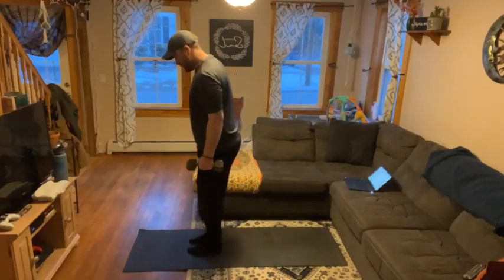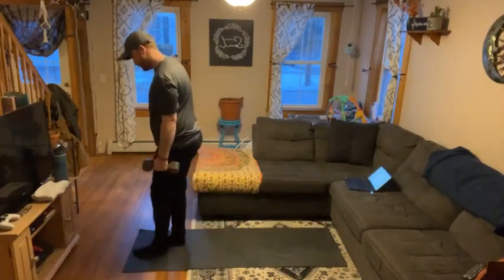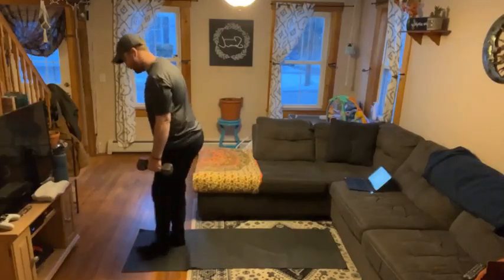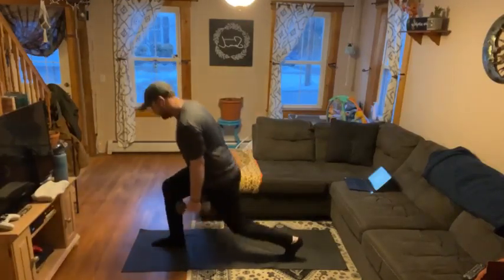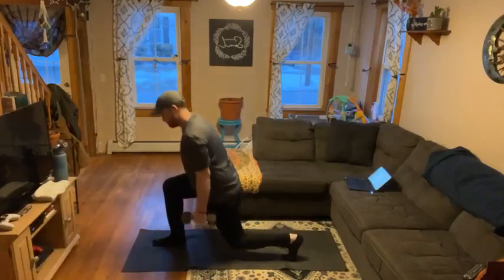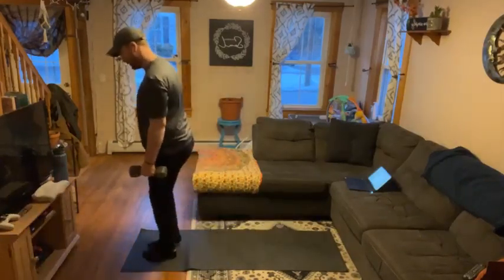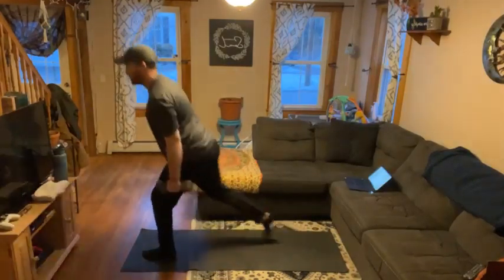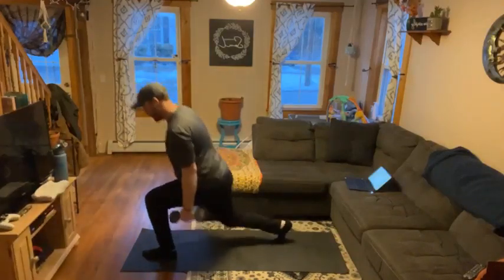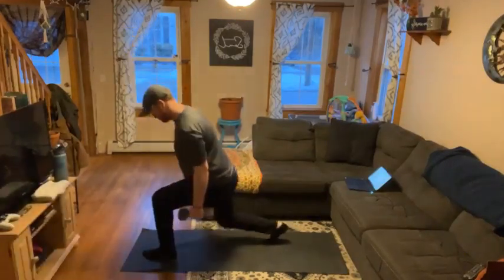Then we've got reverse lunges. For this one, you can hold a dumbbell in each hand. Reverse lunge — switch sides.